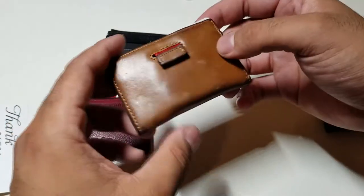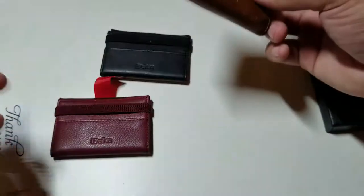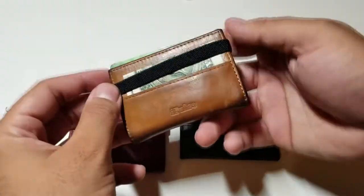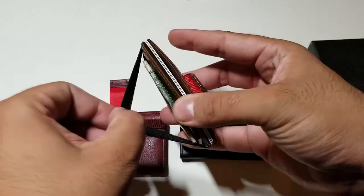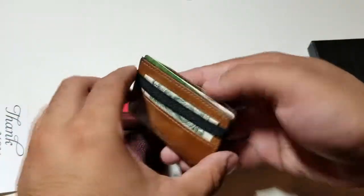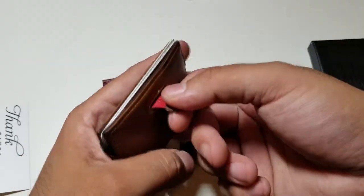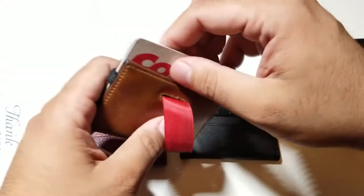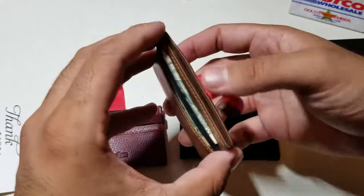It's real leather and it'll wear down naturally the same exact way. Here's how I do mine: I have the money on the outside and the elastic band actually holds the money nice and snug. When I want to take my cards out, I just pull this little tab and the cards come out just like that.